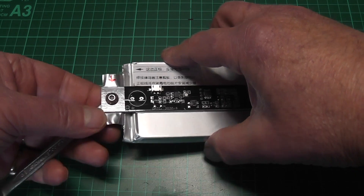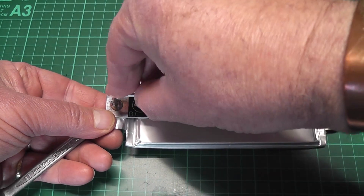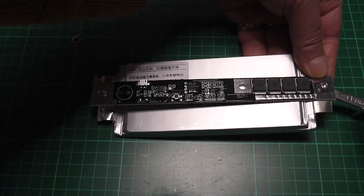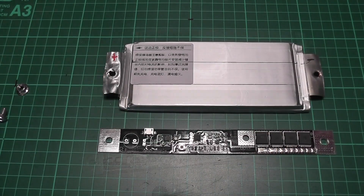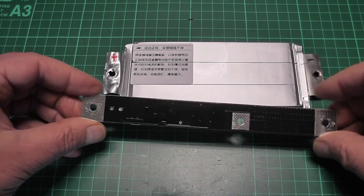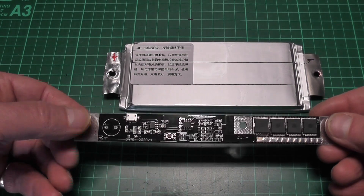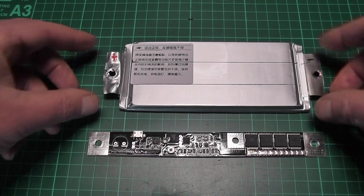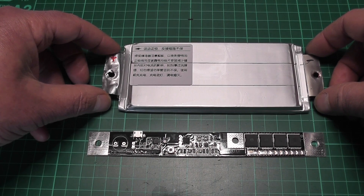We'll just put a size 8 underneath and undo this. You can see there's nothing there, so when the buzzer goes in it's going to stick out a tiny bit. And if you understand Chinese then you're fine.